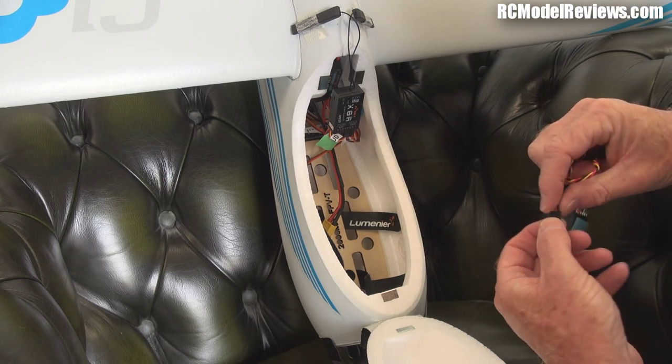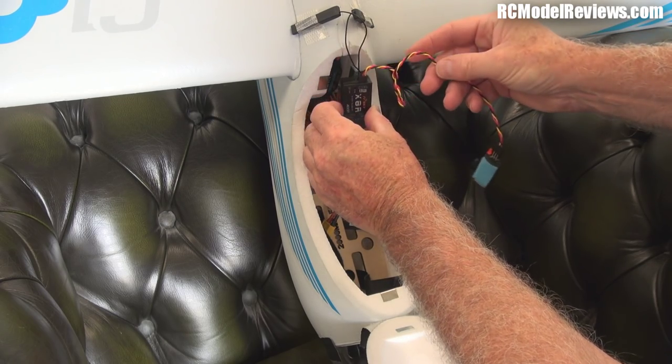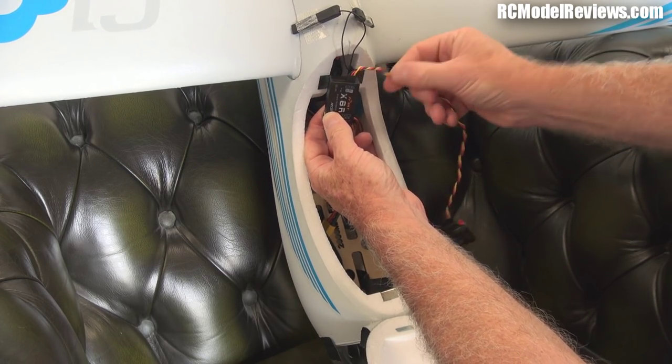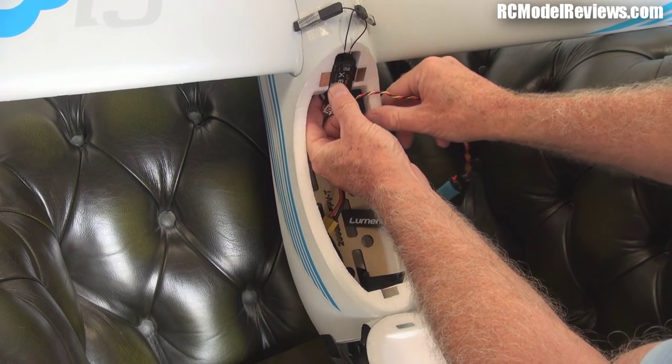All I've got to do — simplicity itself — just plug this in the top into the Smart Bus connector, there we go, and put my receiver back in. I'll put that wire behind so it's not going to get in the way. Push this in here — nice fit actually, a really good design.